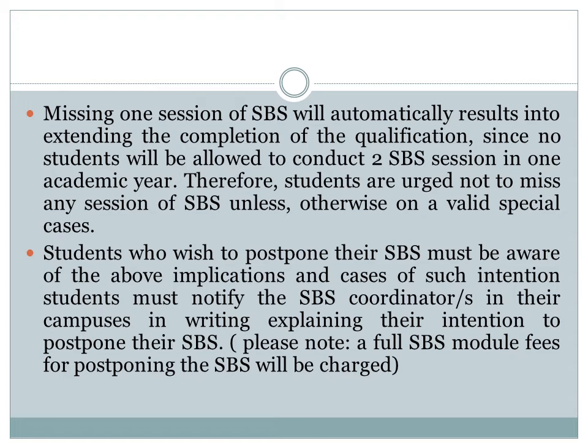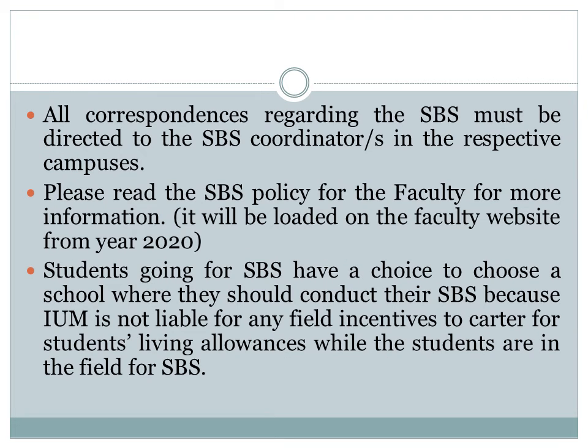Students who wish to postpone the SPS must be aware of the implications. Please note that a full SPS module fee for postponing the SPS will be charged.